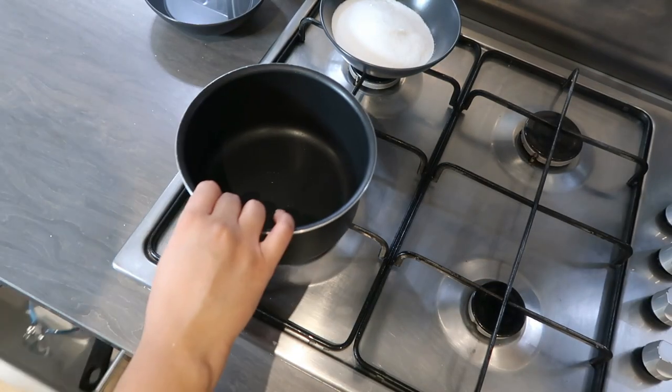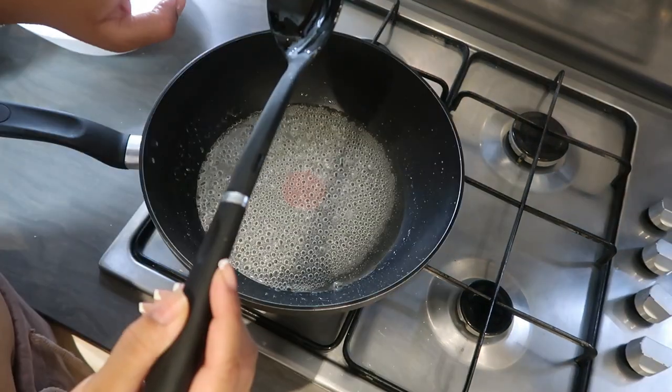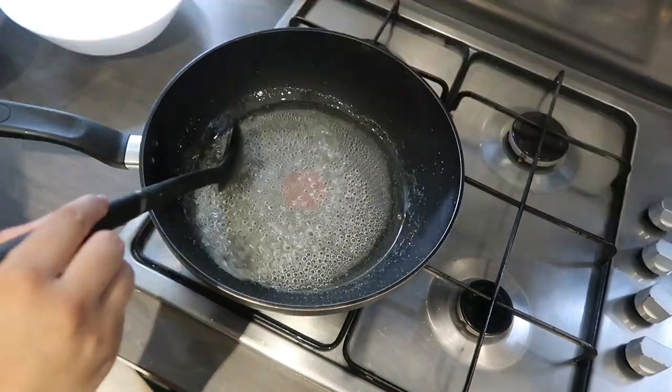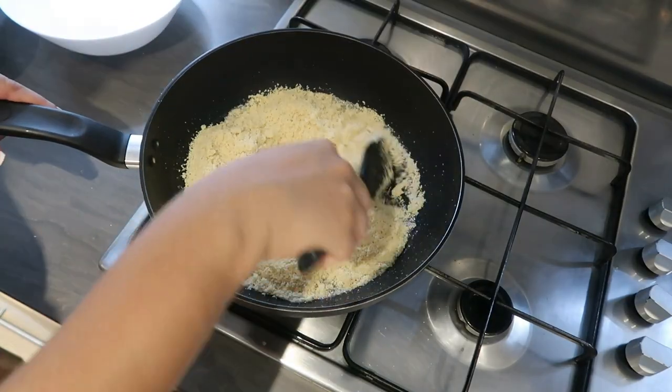I would say just use your hand, don't use the spatula, and just take your time — it does take a while. Once you have that fine powder, you're gonna mix your sugar and water in a pan and let it boil for about five minutes on low to medium heat.